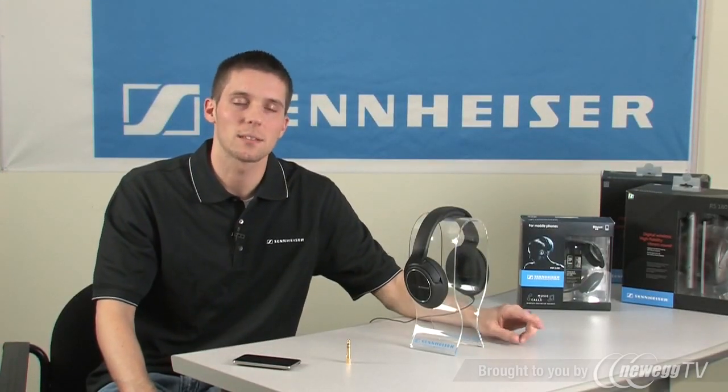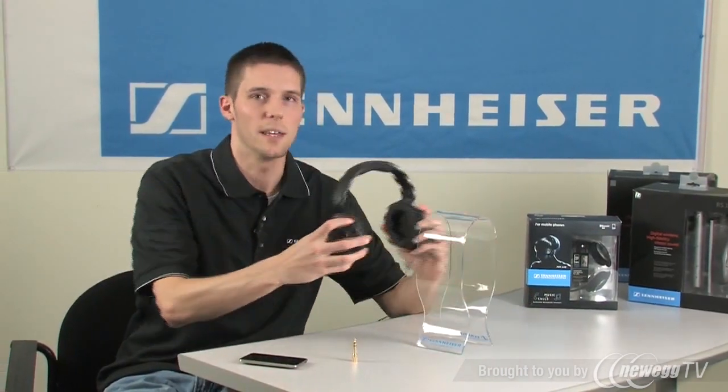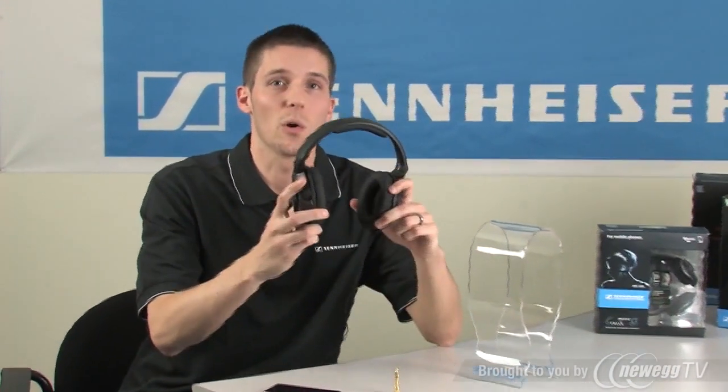Hi, Eric with Sennheiser. Let's take a closer look at the HD 428. The HD 428 is a closed around-the-ear headphone with enhanced bass response.